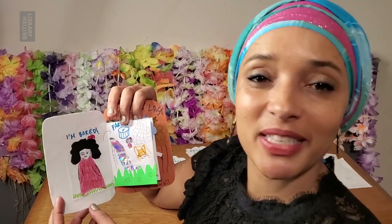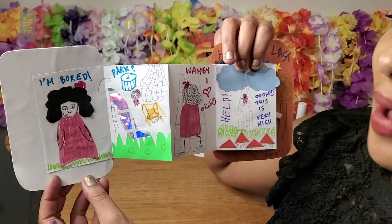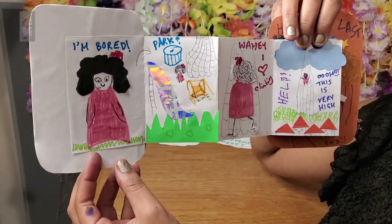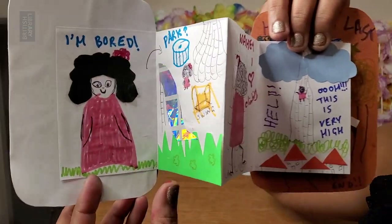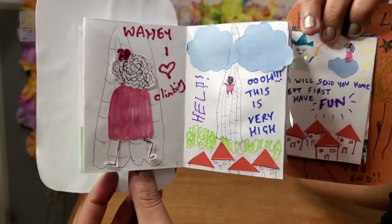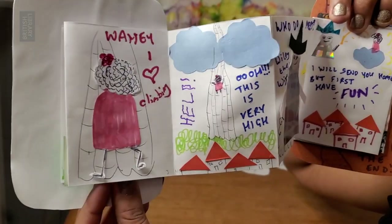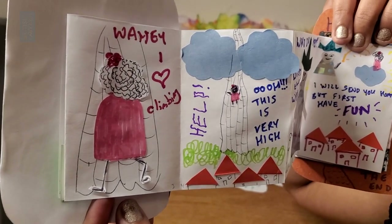So this is my story: Mara's Magical Adventure. Once upon a time there was a girl called Mara, and one day she was at home and she was feeling a little bit bored, so she decided to go to the park near her house. There was a slide there and some swings, a climbing frame, a merry-go-round, and she loved to climb, so she started to go higher and higher and higher — but the strange thing was the climbing frame didn't stop.